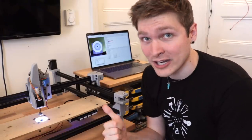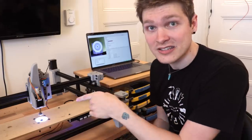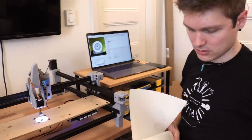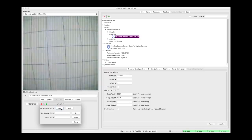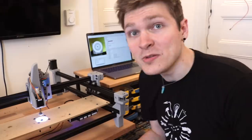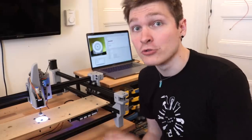This webcam feed is uncalibrated, so there's a fair amount of fisheye in the lens. If you look at a grid through this camera, you can see the edges kind of flare out a lot — it's not very accurate or linear. OpenPNP has a whole procedure you can go through to calibrate that out.